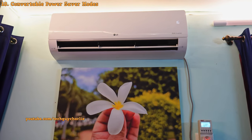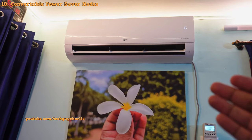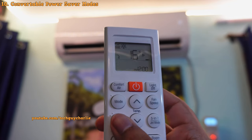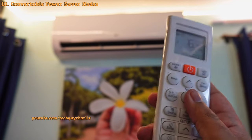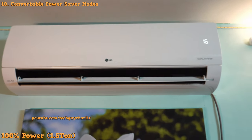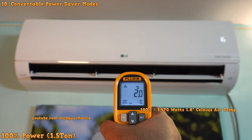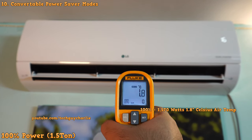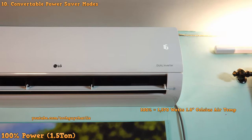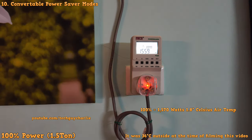As mentioned at the start of the video, this is a convertible air conditioner — you can manually set the power level by pressing the 5 and 1 button on the remote, and you can even make it run at 110% power if it's super hot. When the air conditioner is running at its maximum power, it consumes about 1,570 watts and the temperature of the air coming out is about 1.8 degrees Celsius — super cold. Note that maximum power consumption depends on the outside temperature, so if you see it pulling more power when it's really hot, that is actually normal.